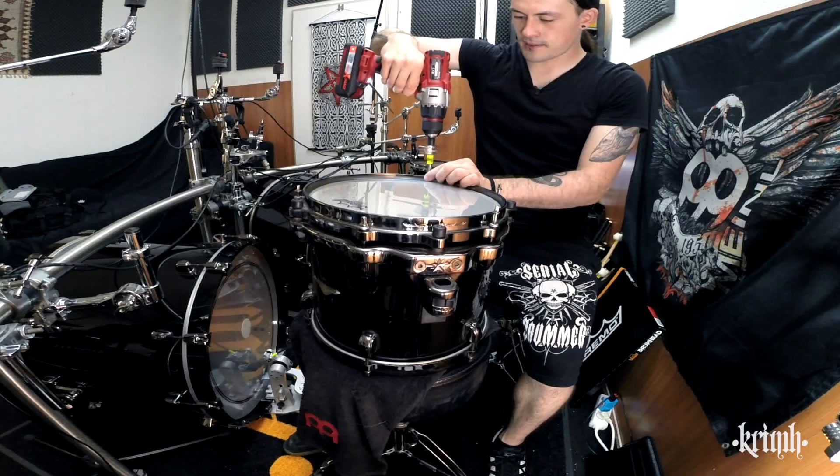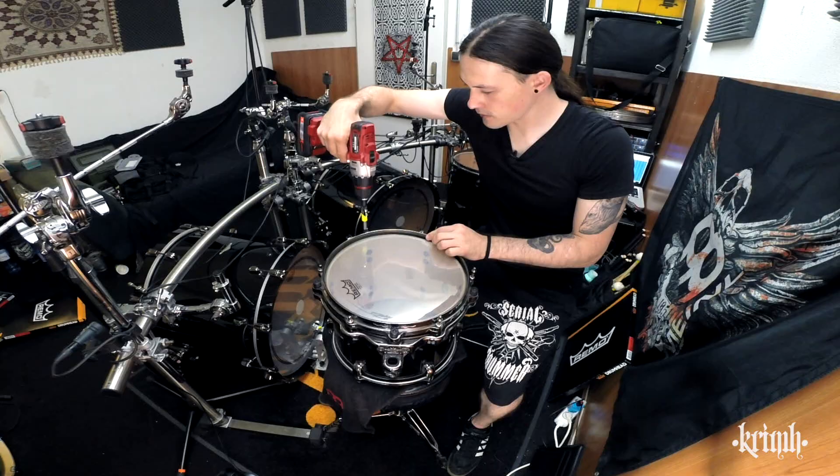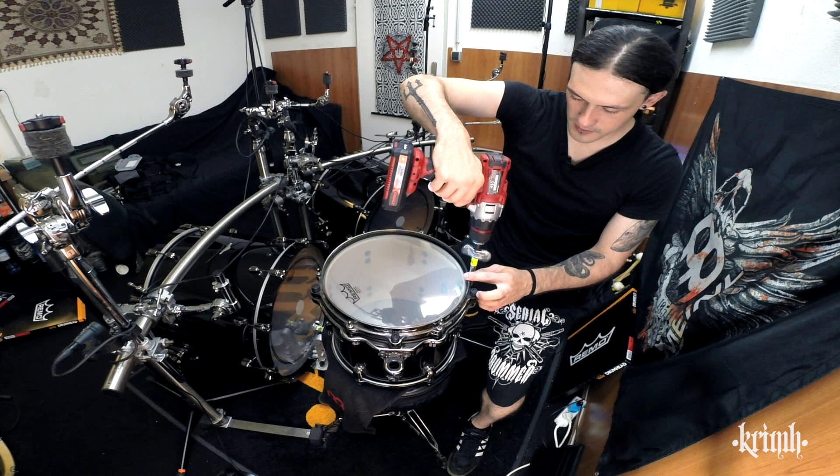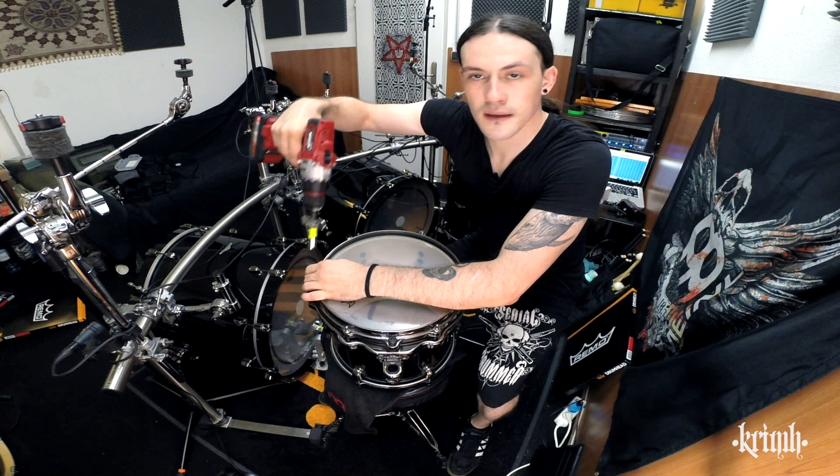Just right before it will put tension on. I will change the 16-inch floor drum next, and then we're going into fine tuning and we will start with the 10-inch one.